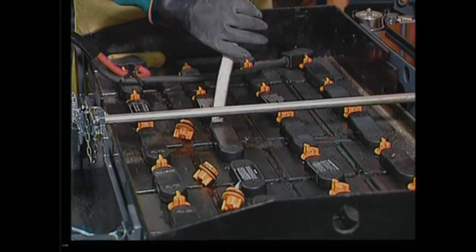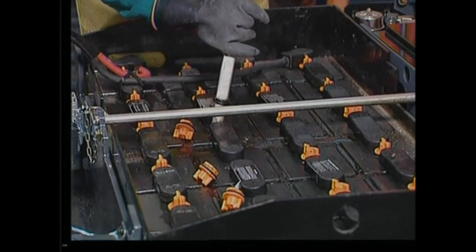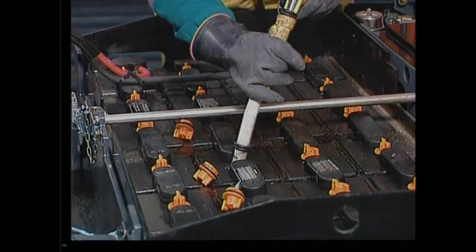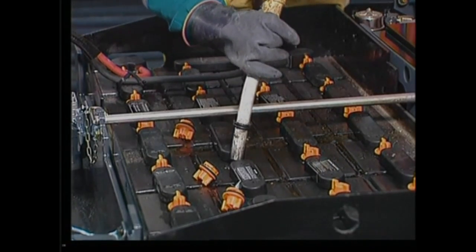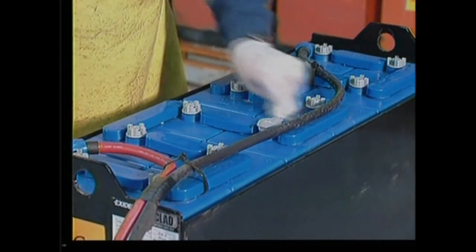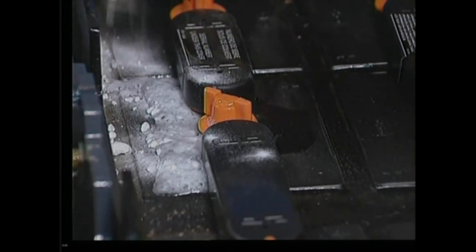Charging increases the electrolyte levels in cells and can cause overflowing. Overflowing means a loss of electrolyte and damages your truck. Keep batteries and their compartments clean and dry. If electrolyte is spilled on top of the battery, neutralize it immediately with a solution of baking soda and water.